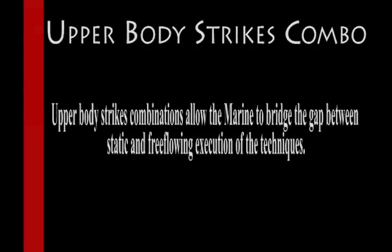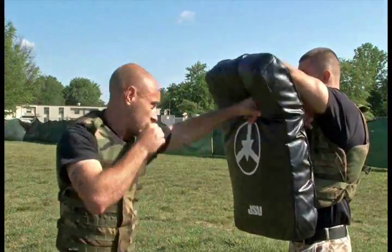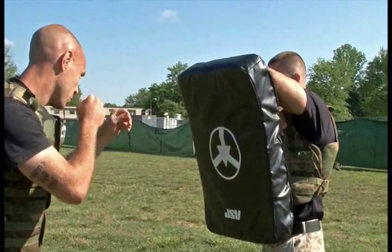Upper Body Strikes Combinations allow the Marine to bridge the gap between static and free-flowing execution of the techniques.